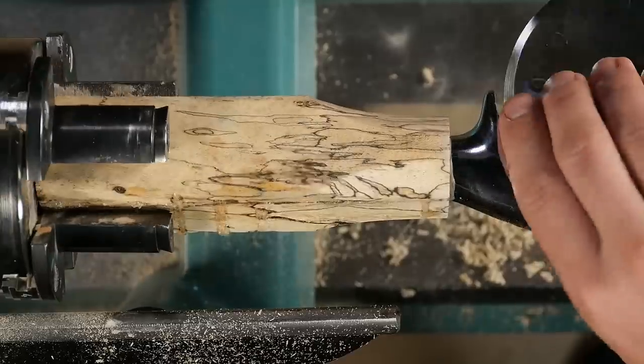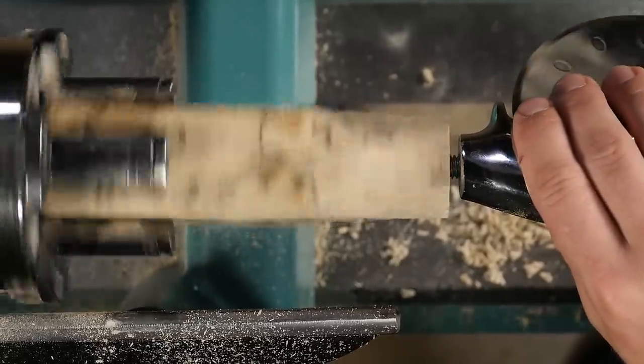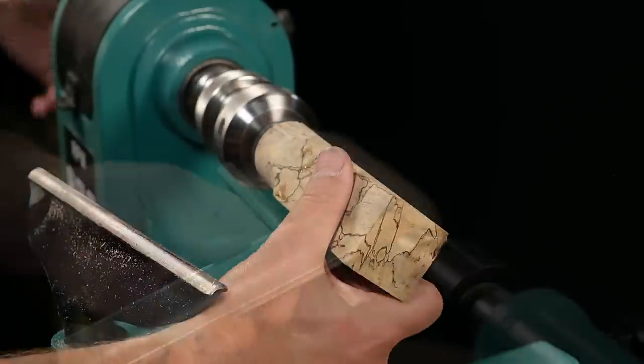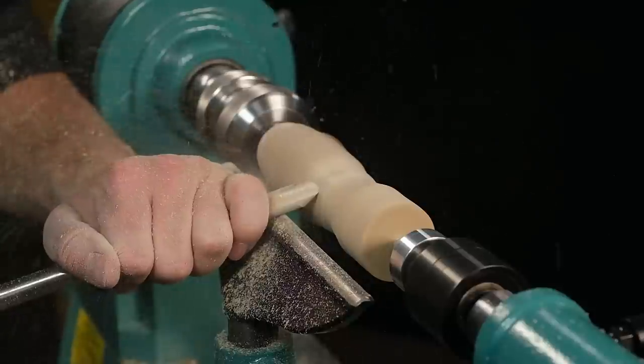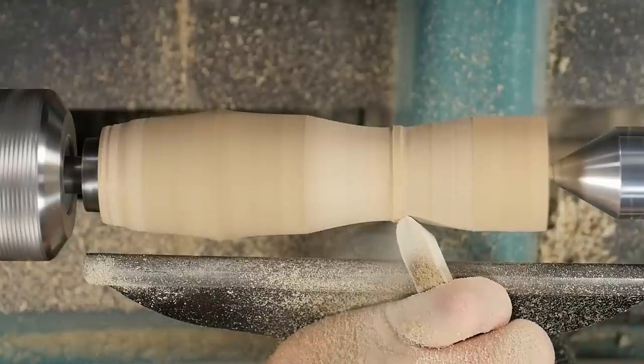Stabilized wood is perfect for kitchenware that may come in contact with water, and the added weight gives that project a premium feel. Now that you've stabilized the wood, it's nearly impervious to further movement or moisture. A box lid turned from stabilized wood won't move over time, so you'll always have the perfect fit.